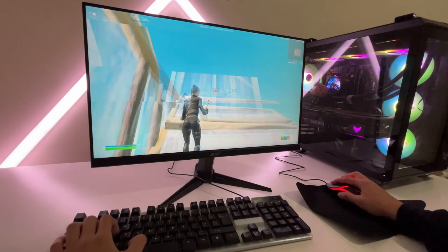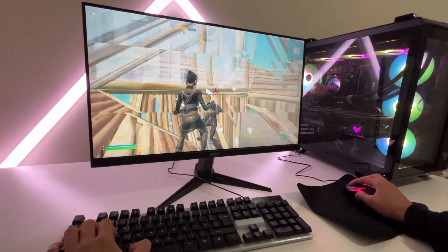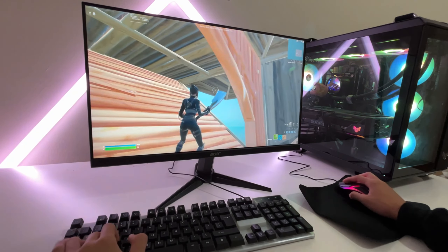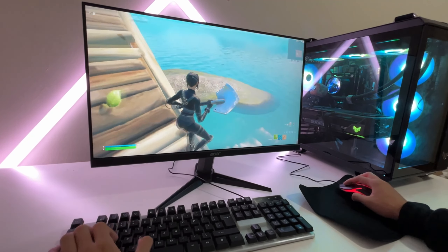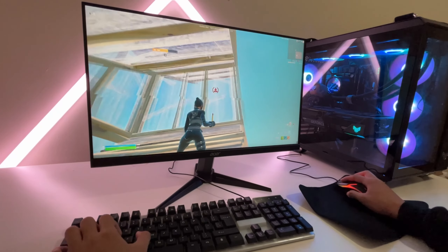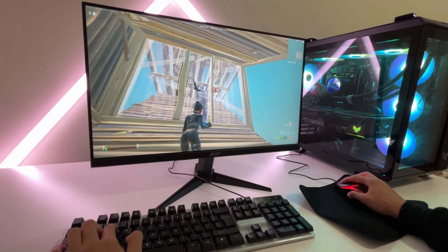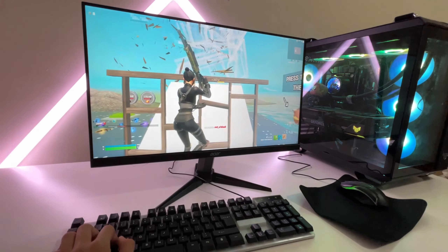We can't even get a start — full box. I'm kind of stuck down here because the keyboard doesn't want me to move. I just want to go up — can we move, please? But I'm pressing the key! We still kill them.